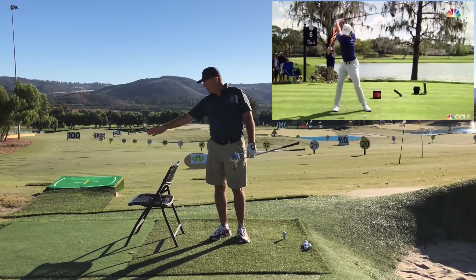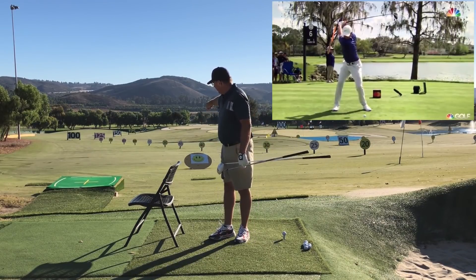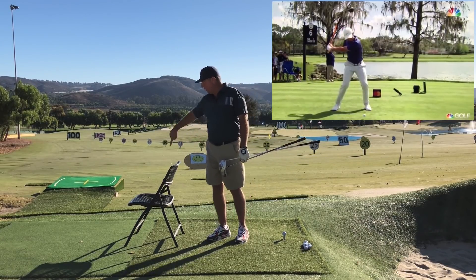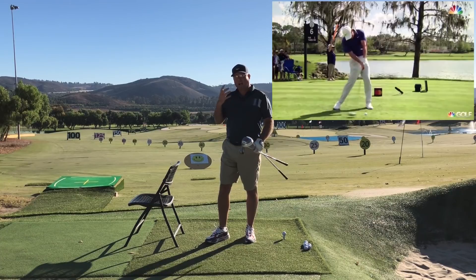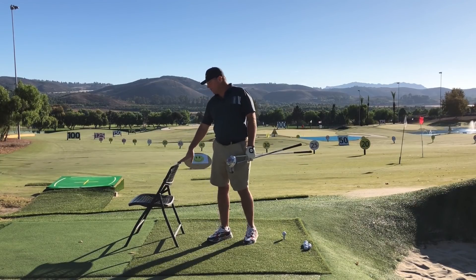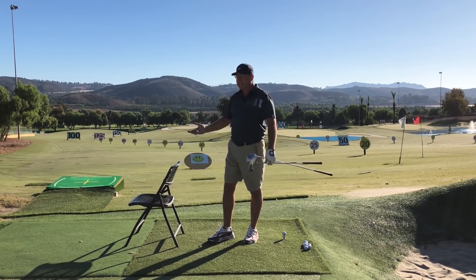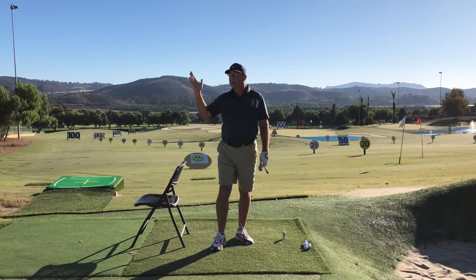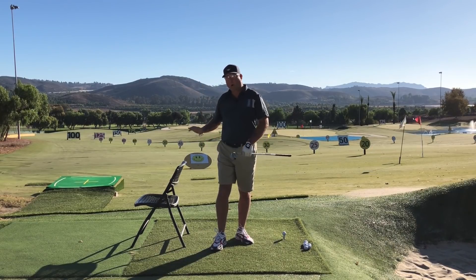Number one, we have a back vector. Number two, we have a target-ward vector — a weight shift forward from the top of the swing. And then we have an around vector. Taking all three together is what you're seeing on screen. This combination — and the biggest, most common flaws that keep you from becoming a good golfer — are all lying here in the pivot to start the downswing, in one of these three components.